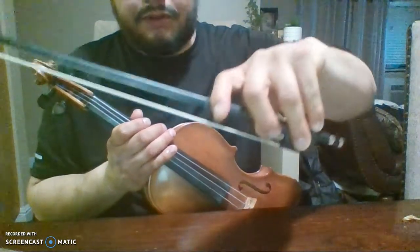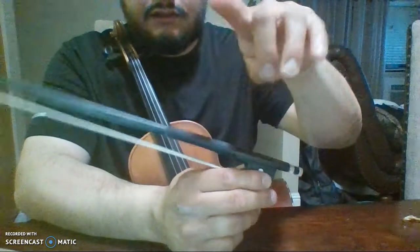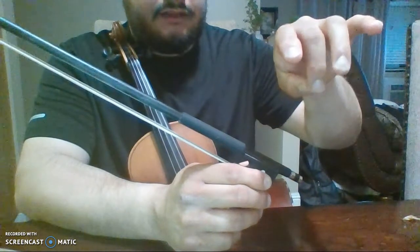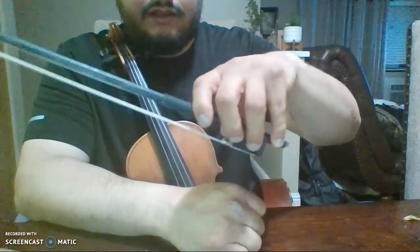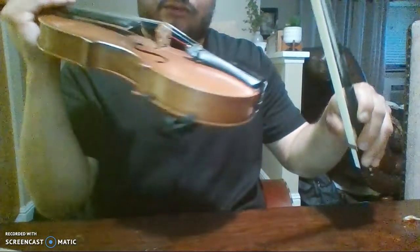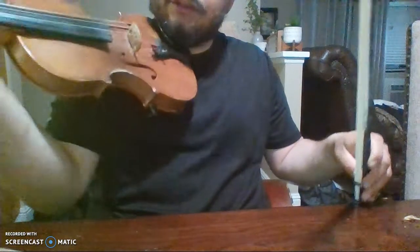The way you're going to hold the bow is like this — your middle finger touches here, and you place it like that. To hold the violin, you're going to put the shoulder rest on and it goes over your shoulder.